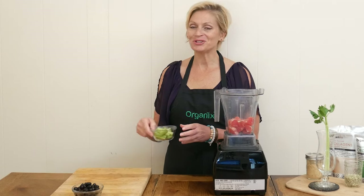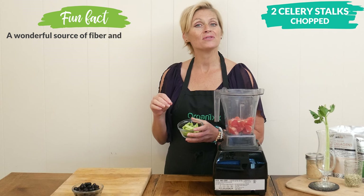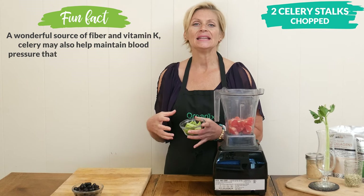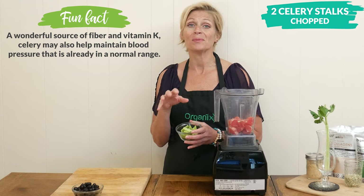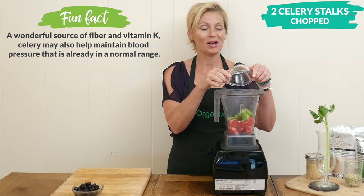Next I'm going to add in two chopped up organic celery stalks. The grapefruit and the celery are both high in dietary fiber, and it's the dietary fiber that actually feeds the good bugs or the microbes in our digestive tract, keeping them happy and well fed.